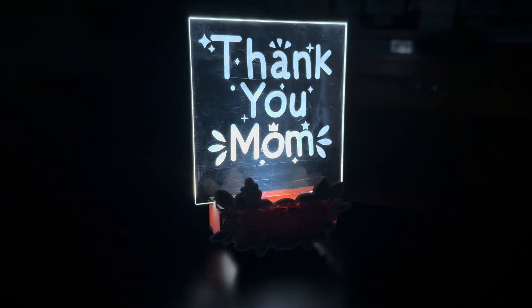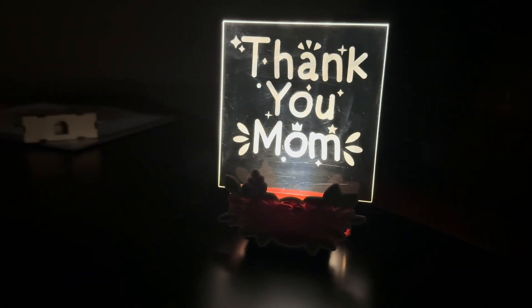Please feel free to leave your thoughts on this process, even if it's constructive criticism. As always, don't forget to subscribe for more tips and tricks, and share this video with anyone who may be wanting to try a different process when engraving clear acrylic.